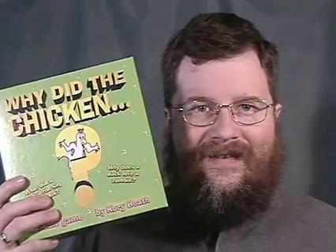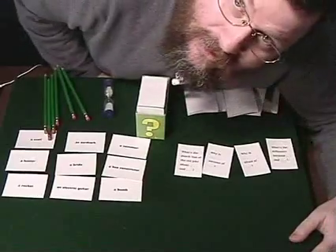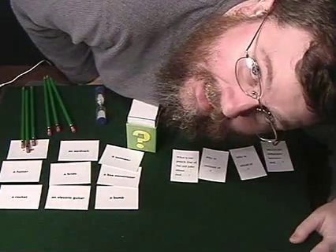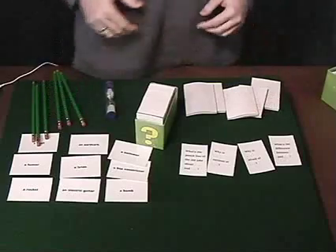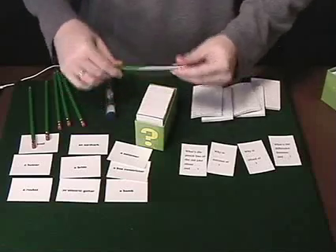Now let's take a look and see what sort of stuff you get inside this box. Here's what you get with the game — hang on, I got another joke for you. What kind of wood do you use to build a cow shed? Kettle logs! Sorry. Anyway, here's what you get with the game. You get a set of pads and some pencils that say 'Why Did the Chicken' on them.